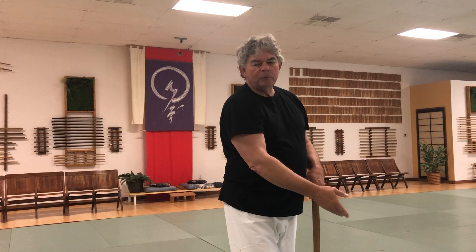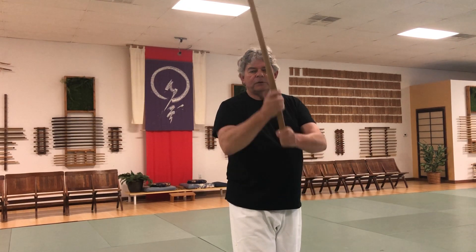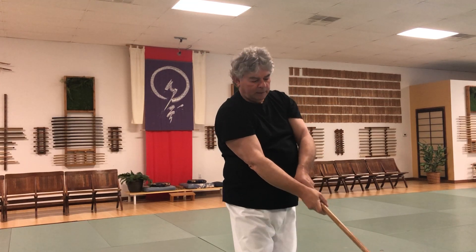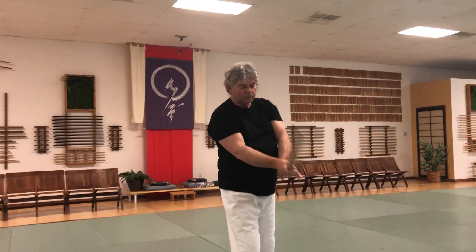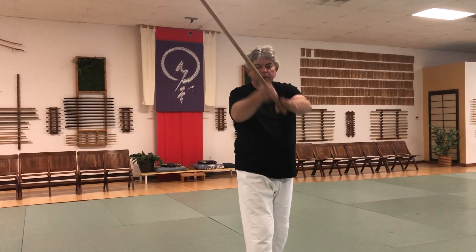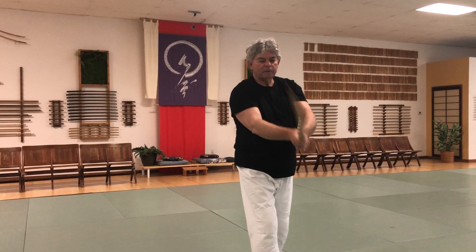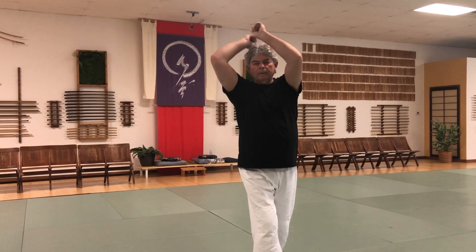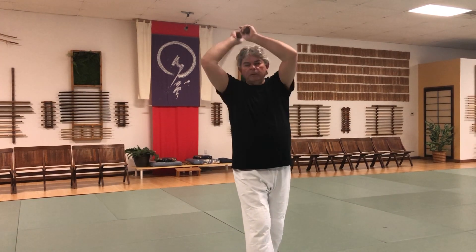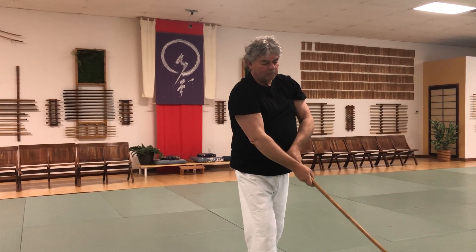As you cut and rise up, you're deflecting. Simply put: I'm cutting, and then the left hand and my hips start to deflect — so it's coming up the same line, but to deflect, and then to cut. Hips and hand together, a nice feeling of flow.